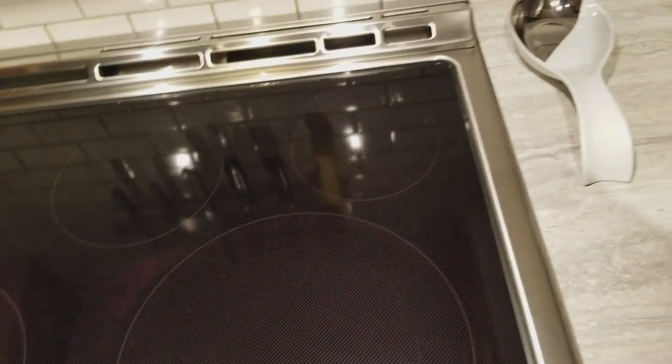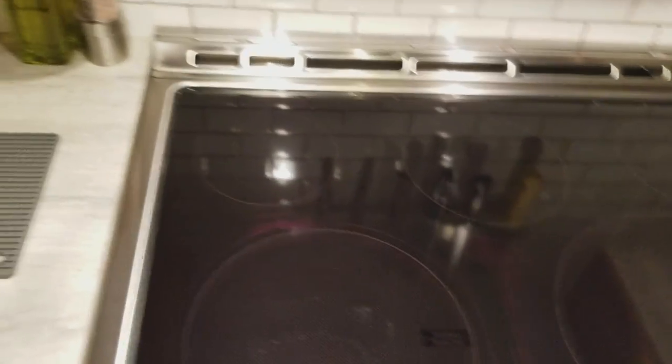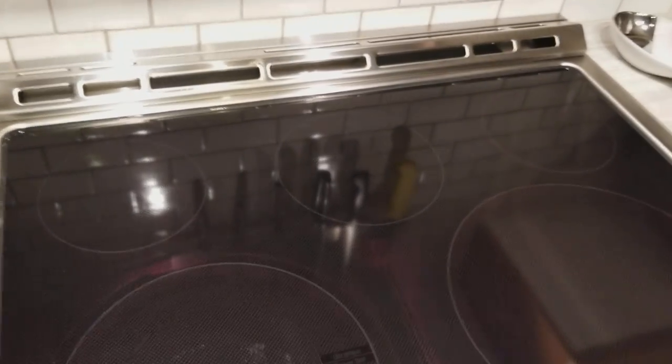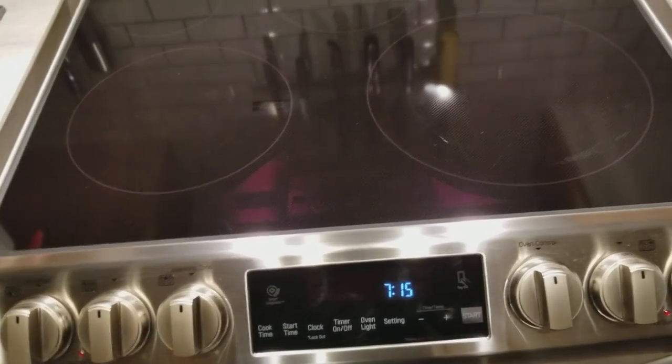There are cleaners out there. I've used Bar Keepers Friend — works quite nicely and didn't scratch at all. When I'm done, I always keep a bottle of straight vinegar around. Just give it a few squirts, wipe it off with a microfiber cloth, and it's nice and shiny all over again.